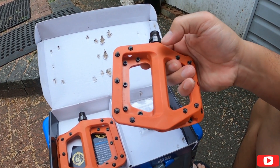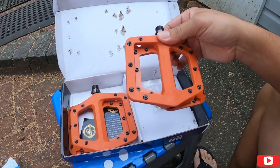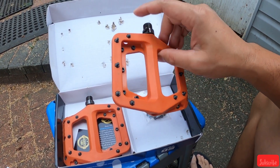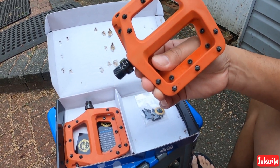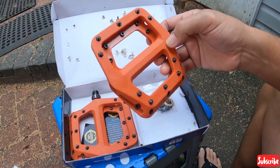Different kasi sya. Yung picture na galing sa Amazon, yung kulay nya sa Amazon — yung picture nya — is mas bright sya na orange. Dito is different, parang mas dry.